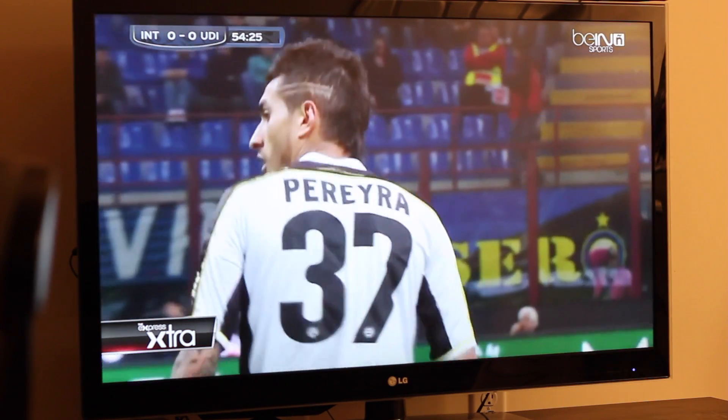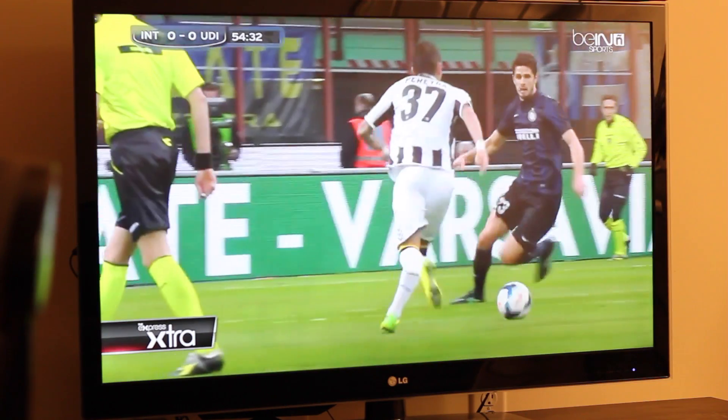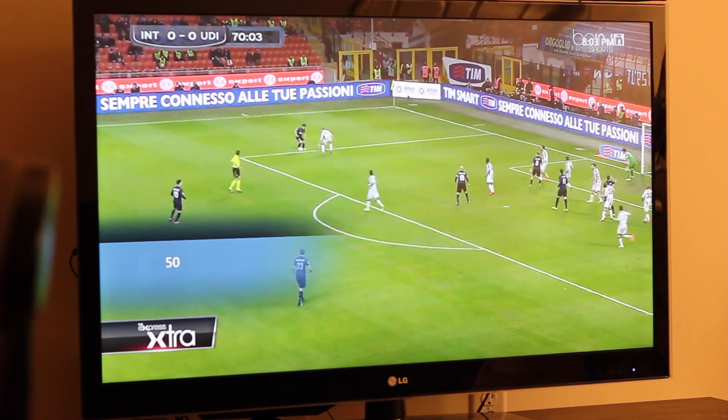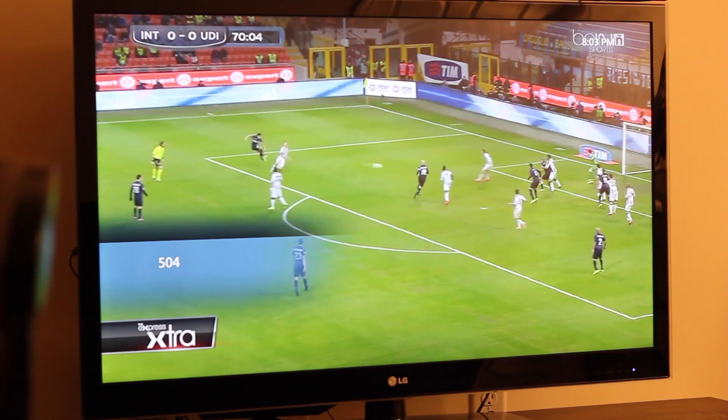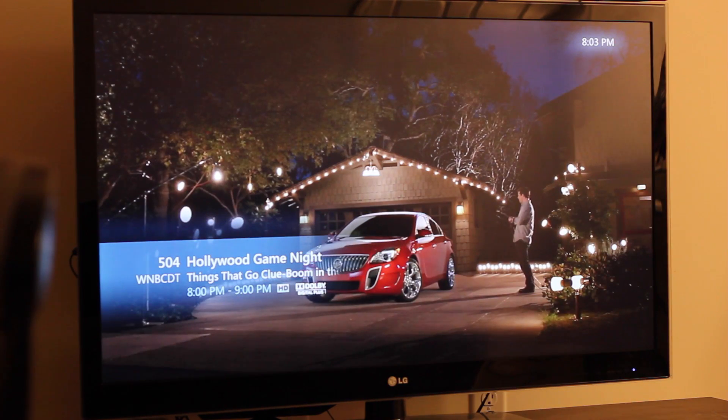You can see I'm flipping channels — no issues at all, very responsive. The Intel NUC has been running for 60 days, I would say 2 months, without a reboot, and it doesn't have any issues.